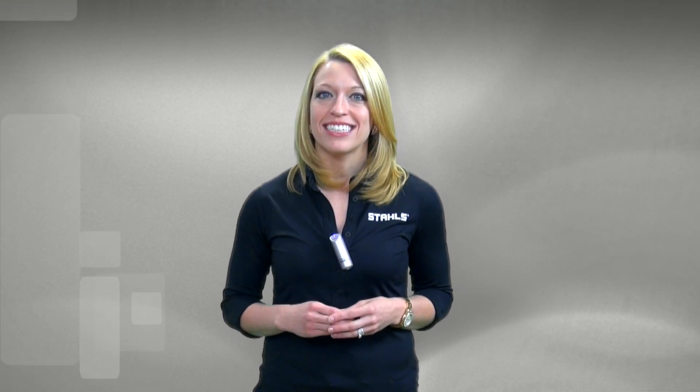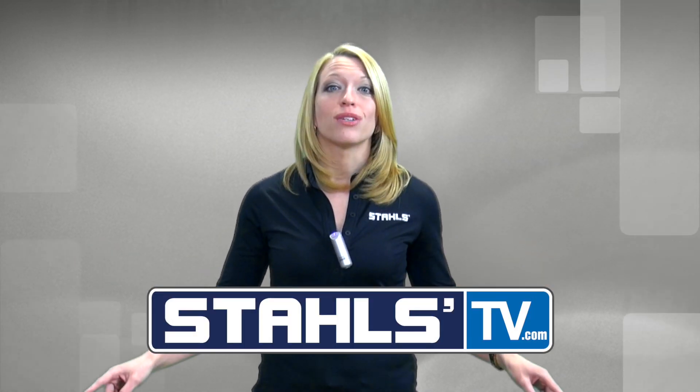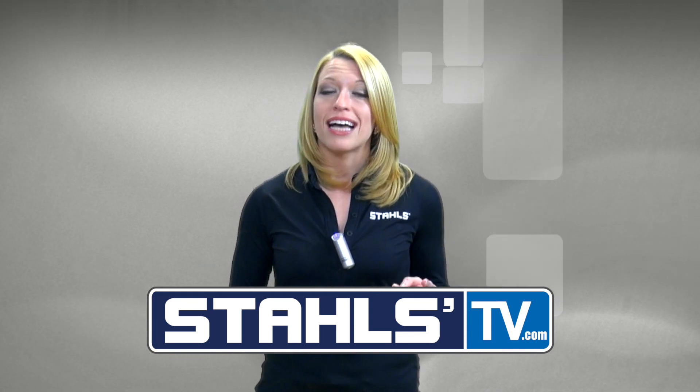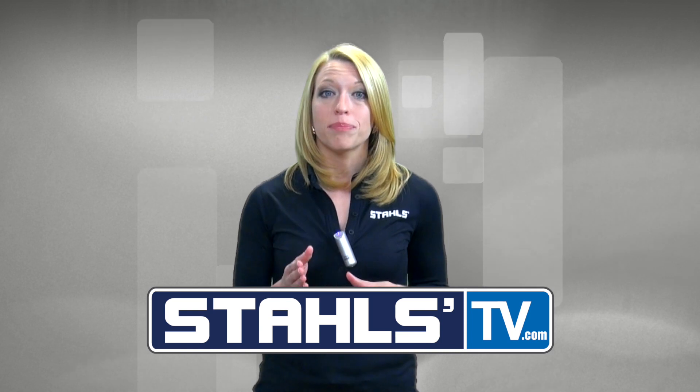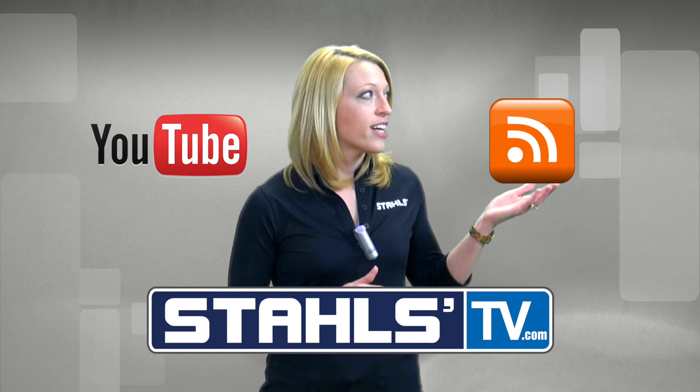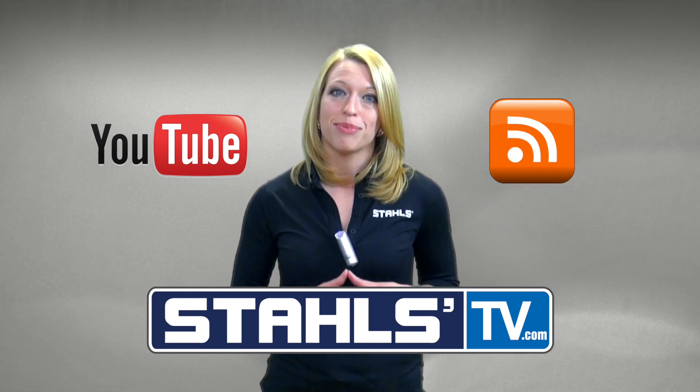To stay innovative and keep up on trends in the industry, visit Stahls TV and subscribe to our blog. At Stahls TV, we're always creating new videos and live classes to help your business stay on top in the competitive decorated apparel world. Click here to sign up for StahlsTV.com where you'll get exclusive access to live videos, classes and tools to help make your business more successful. Click here to subscribe to our YouTube channel or here to view additional tips on the Stahls TV blog.